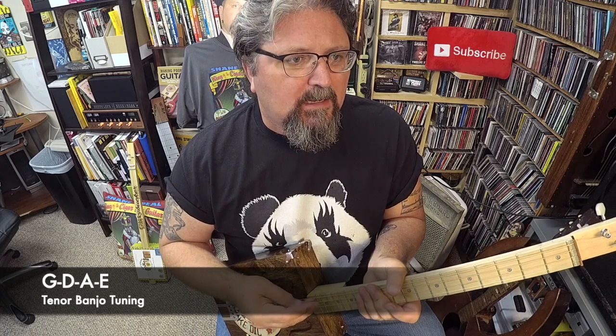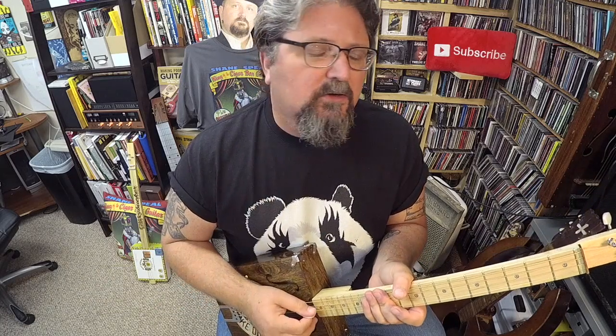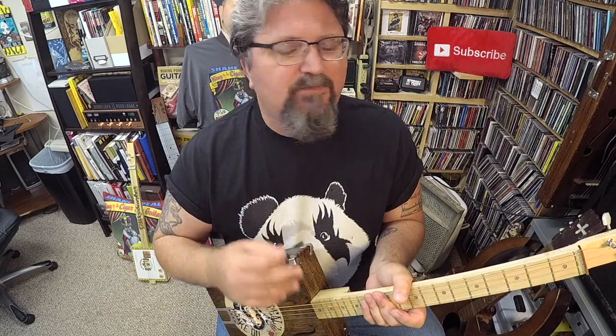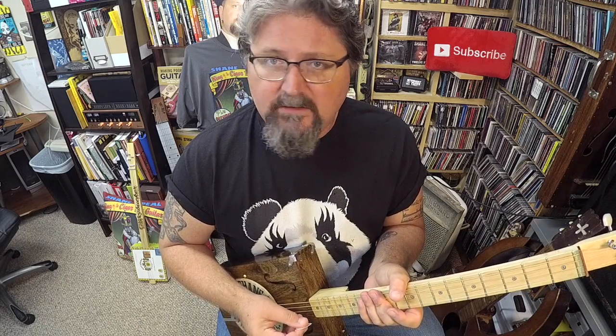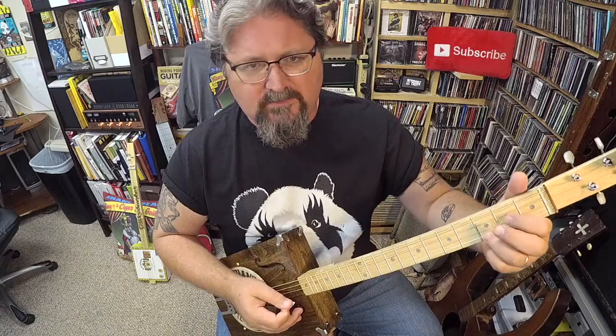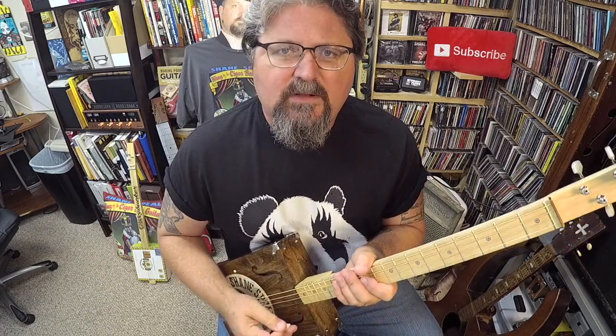GDAE is standard tenor banjo tuning. It is based on everything from violin and mandolin — it's in fifths. So you need to learn new chords if you're going to be playing in this tuning. Luckily, there are chord charts all over the internet for free. Just go on Google and type in 'tenor banjo chord charts' and you're going to find them all with the little black dots.